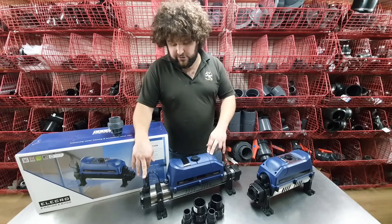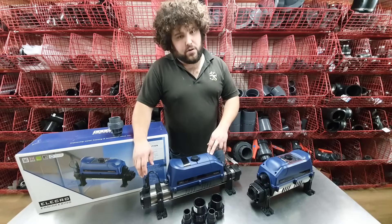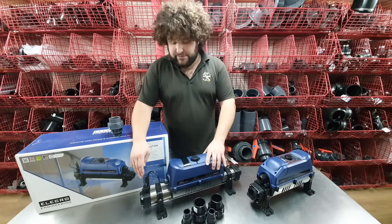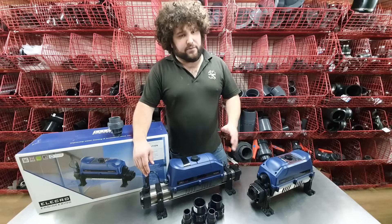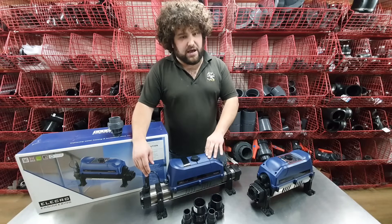You've got your float switches here — it's an ultra-reliable float switch, and they can sense from one cubic meter an hour, or a thousand liters an hour, up to 17,000 liters an hour. So that's your minimum and maximum flow rates.